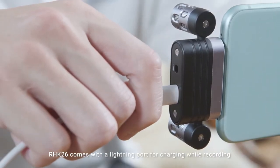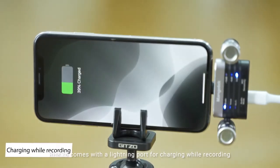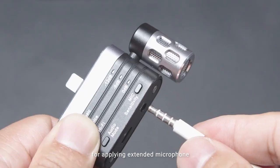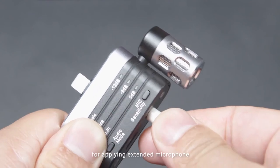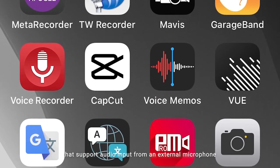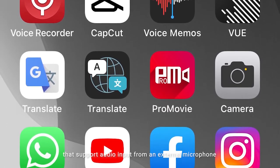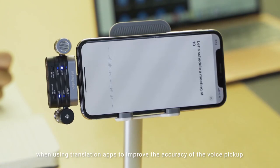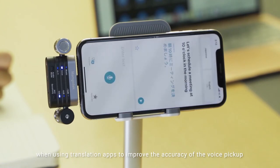RHK26 comes with a lightning port for charging while recording, and a 3.5mm audio input port for applying an extended microphone. RHK26 is highly compatible with most iOS apps that support audio input from an external microphone. You can also use RHK26 with translation apps to improve the accuracy of voice pickup.